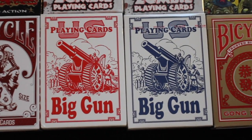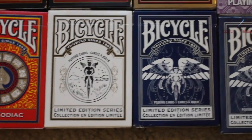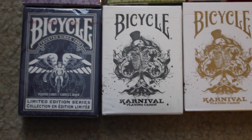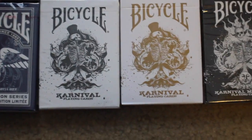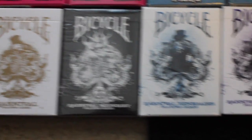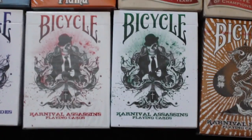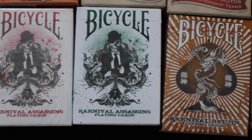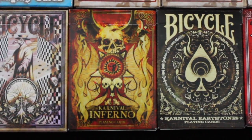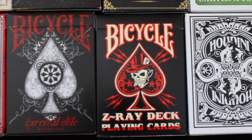Next I have two Bicycle Big Gun decks, one in red and one in blue. Then I have the Bicycle Gong and Zodiac deck. Next I have the Bicycle Limited Edition Series 1 followed by two decks of Limited Edition Series 2. Next we have a deck of Bicycle Limited Edition Series 2 followed by majority of the Carnival Series. Here we have the Bicycle Carnival and then the Bicycle Carnival in gold. Next we have the Carnival Midnight followed by the Carnival Renegades and then the Carnival Renegades in purple. Next we have the Carnival Assassins and the Carnival Assassins in green. We have the Carnival Rue Gym and then the Carnival Deadeyes. Next we have the Carnival Delirium and the Carnival Inferno. Next we have the Carnival Earth Tone 9 and the Carnival Death Heads, followed by the Carnival Elite and the Z-Ray deck.